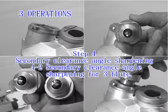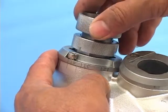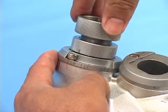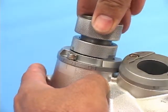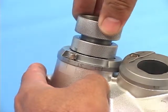4-2: Secondary clearance angle sharpening for 3 flutes. Insert the ER holder into the port with a slightly push motion, and rotate the ER holder so the plate adjusts to the symbol 3T. Then back to 4T.